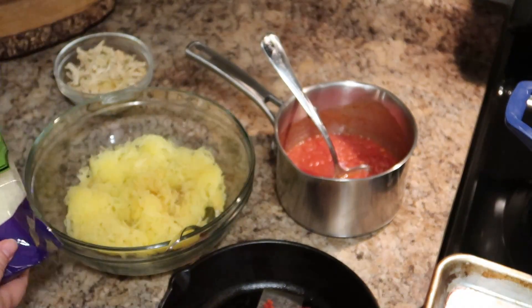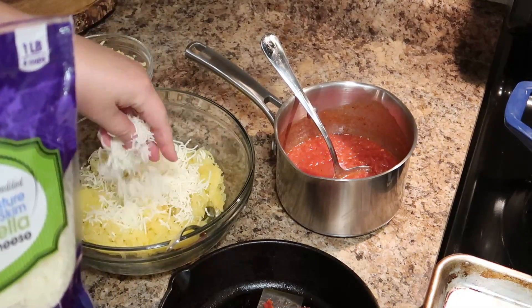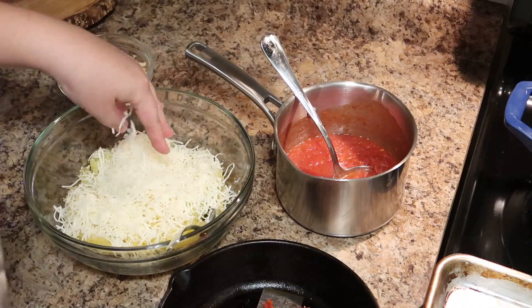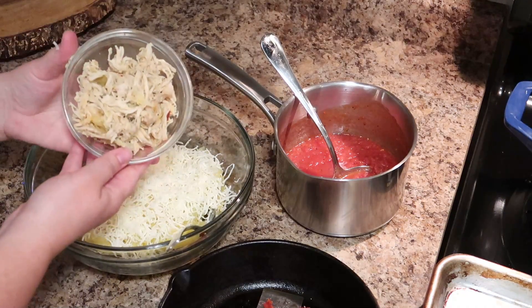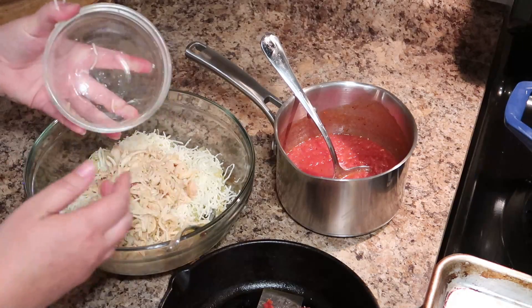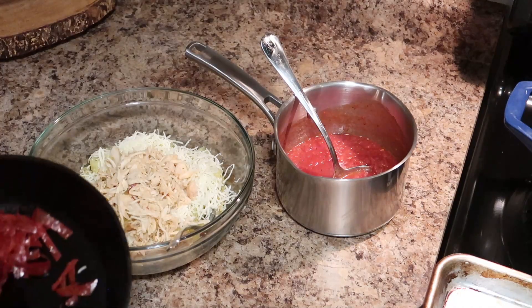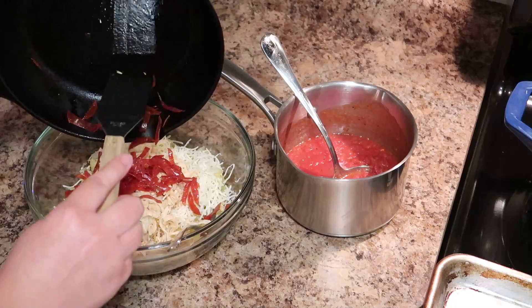I'm adding about half a cup of shredded mozzarella cheese — you can do a little more or less depending on your preference. The chicken is optional, but this was leftover from the night before — just cooked and shredded — and I added about a cup of it. I also added in my crisped-up turkey pepperoni.